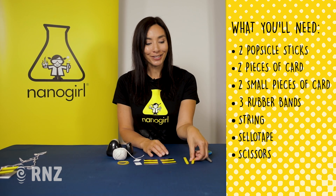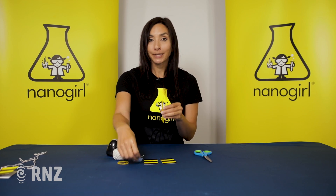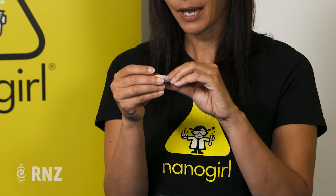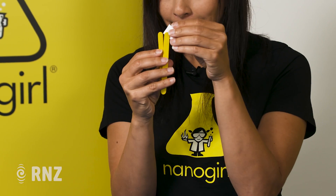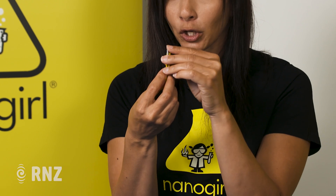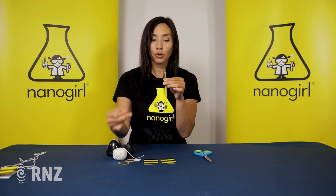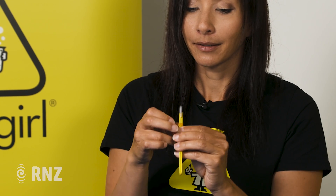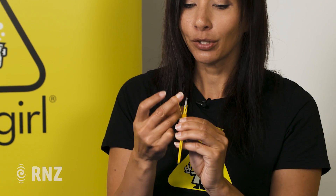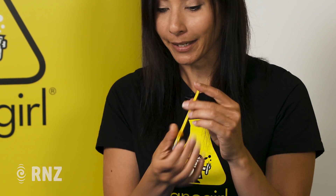To get started, take your two popsicle sticks and hold them together. Now take your small piece of card and fold it in half like this. Place it as a spacer in between the top of your popsicle sticks, making sure that half of it is sticking out. Now secure these together using an elastic band, as tight as you can make it.